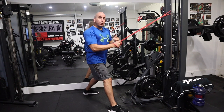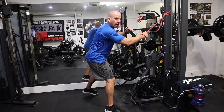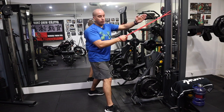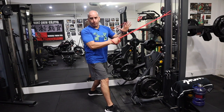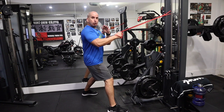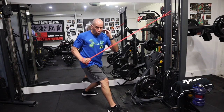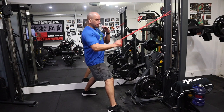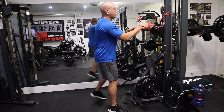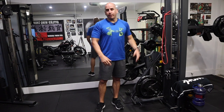One important thing though: once you pull, don't let the band take over. Don't pull and then just let it go back without controlling the band. You control it — don't have the band control you. That way you're working your core and your horse as you pull. The arm stays in a fixed position. So there's an alternative for you to work on the same exercise with a band.